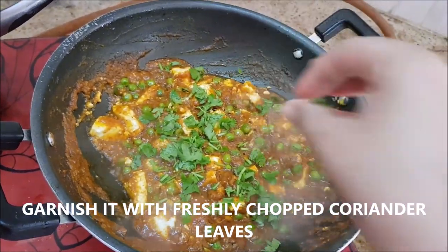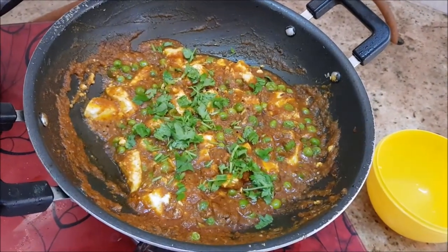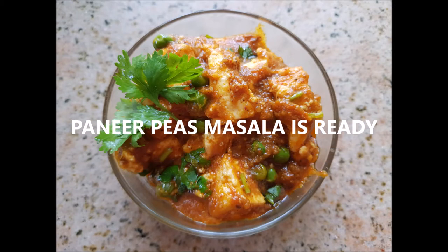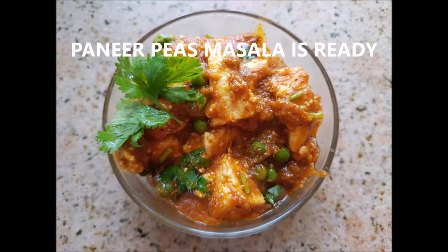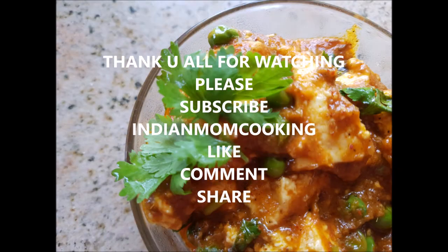This is how simple, easy, and delicious this dish is. I hope you like this video. If you do, please give it a thumbs up and don't forget to subscribe to my channel. Until next time, stay happy!